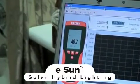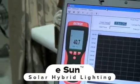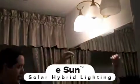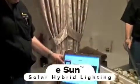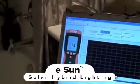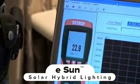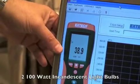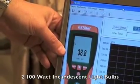Quite an impressive display of beautiful natural sunlight. For the last part of this test, we have one 100-watt incandescent lamp operating. If you look down at the screen, you'll see we have 17.3 to 17.4 foot candles. I'll turn on the other 100-watt lamp, and you'll see the light meter goes to 38 or 39 foot candles.